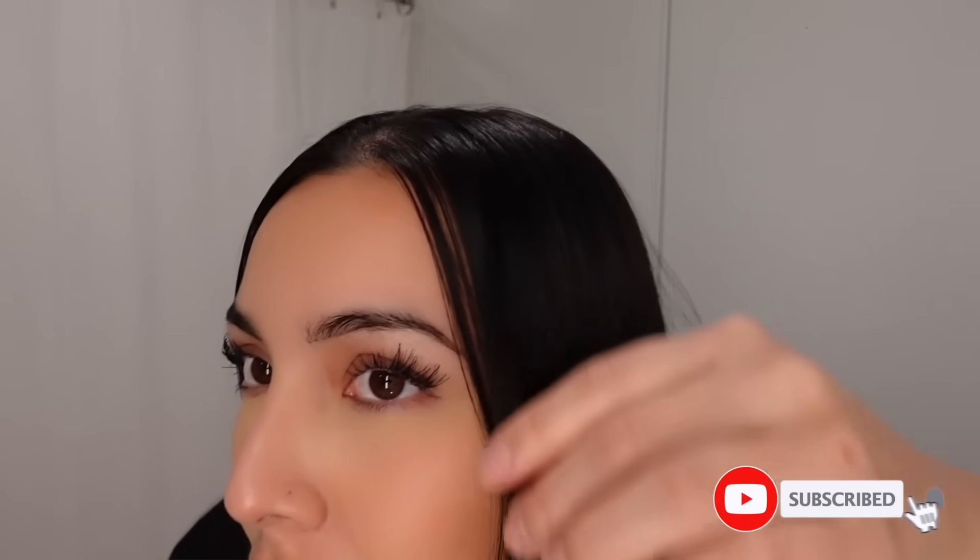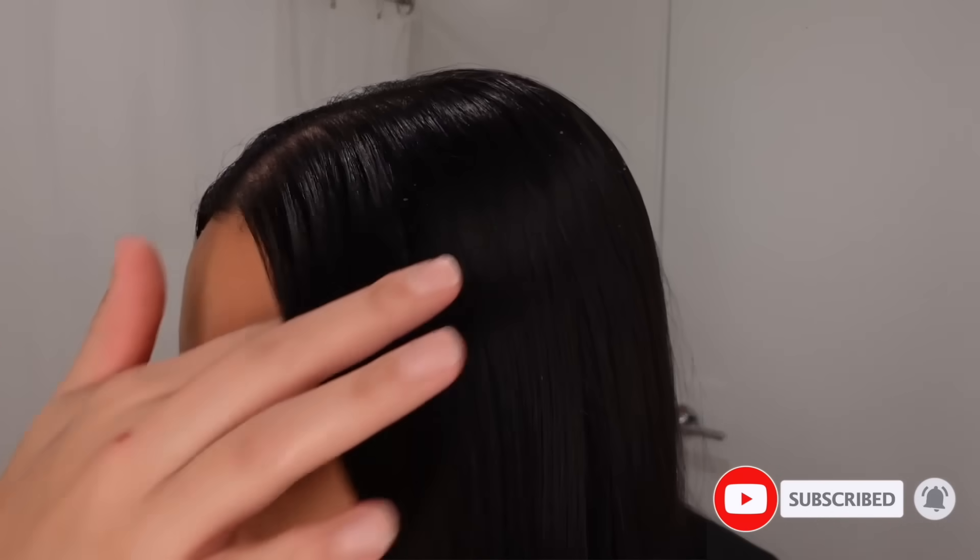What's up you guys, welcome back to my channel! My name is Keisha. If you guys are new here, as you can see from the title, we are doing my everything shower routine. Make sure you're subscribed for similar videos.